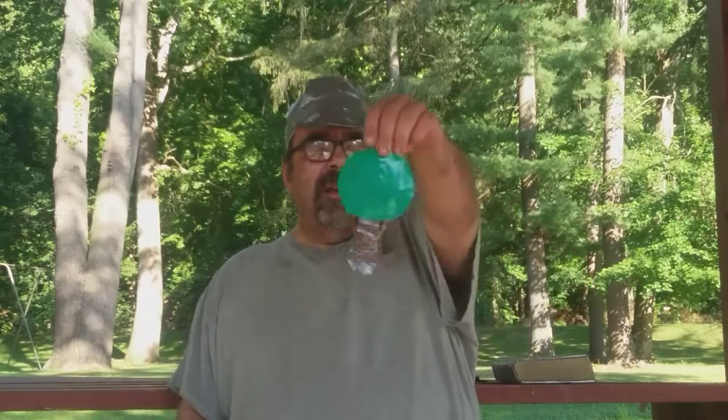Hello, Alfa YouTubers. This is Derek Duct Tape here, and first of all I'd say thank you for going on my channel and watching my videos. Today I'm going to talk about an interesting item — a tree.